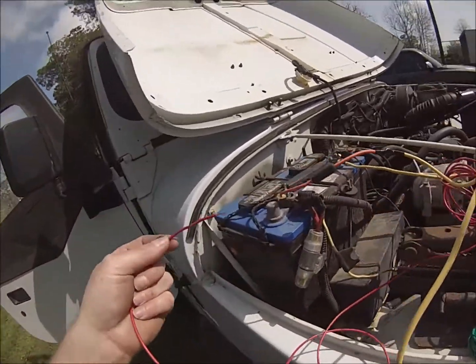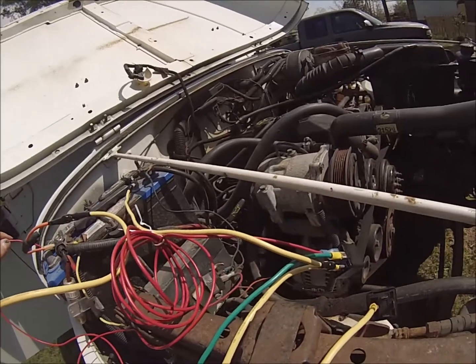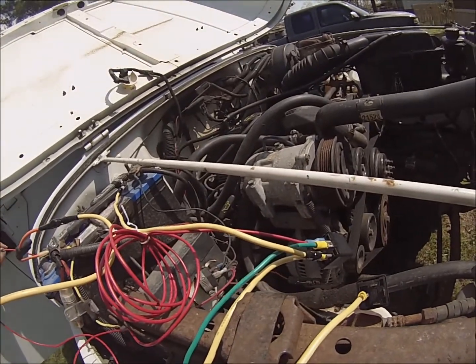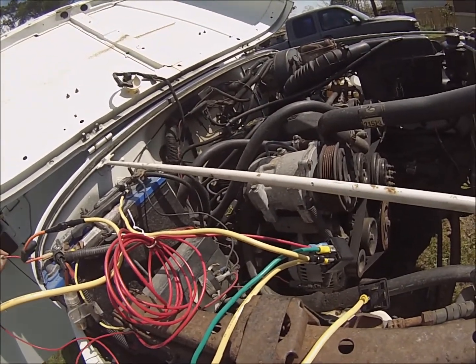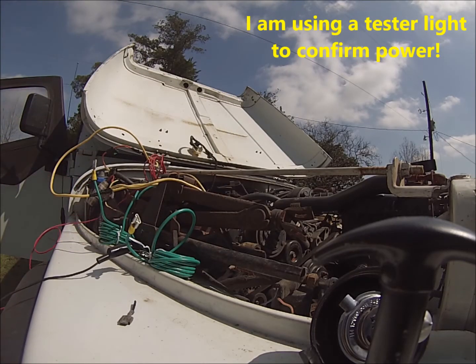The toggle switch isn't hooked up yet, but to give you an idea — whenever you put power to it, that's what the toggle switch will do. You'll hear a click, so we know that's working.